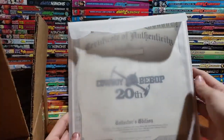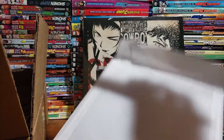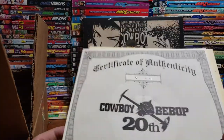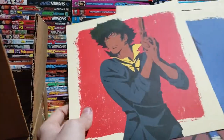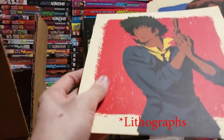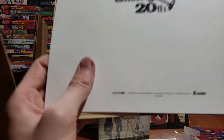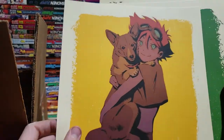Certificate of authenticity — look at this. This is super cool. Number 213 — that's not really a cool number, but we'll take it. Oh, look at this — they're like really nice. I don't know what you'd call these — like art cards — but really nice. I think that's just all copyright stuff on the back: sunrise, licensed by Sunrise, Funimation. So I'm not gonna show that. This is one of the things that was different — I think in each of the different collector's editions they had different art cards like these.